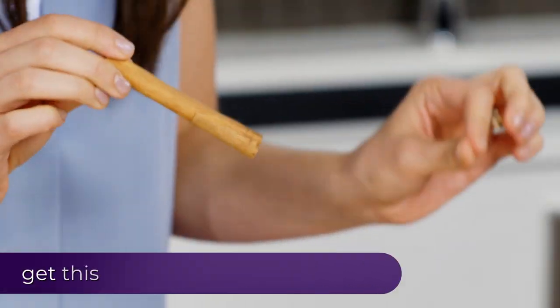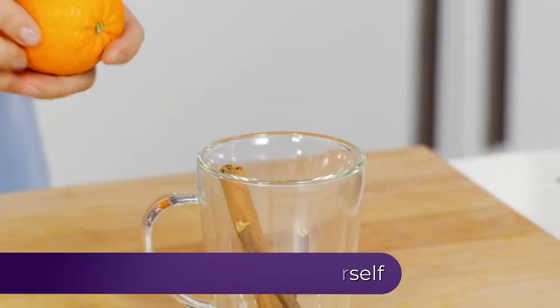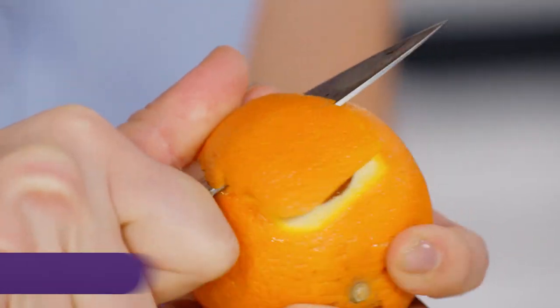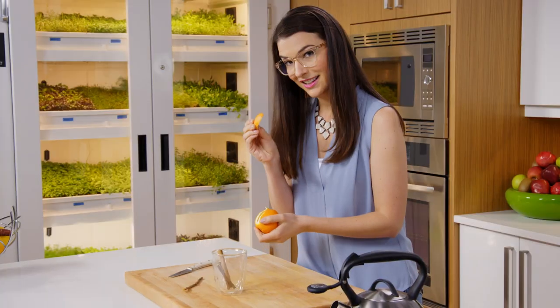Some cinnamon. Both licorice and cinnamon have this sweet-without-the-sugar thing going on. And a little orange — the most flavorful, intense part of the orange is the peel.